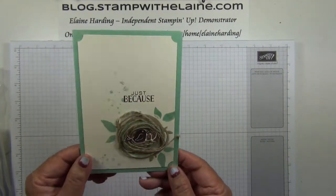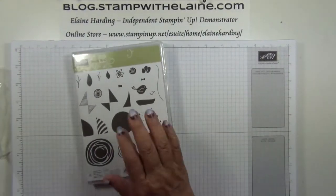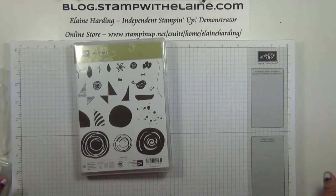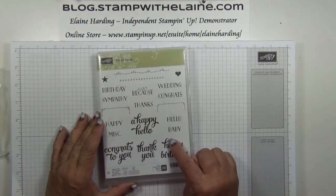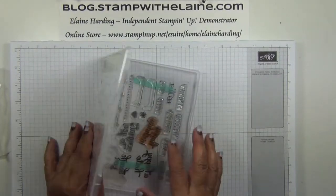Today's card we're going to be using that little bird. This is the card we'll be making. Let's gather our supplies. The stamp sets you need are the Swirly Bird bundle, which includes the dies which are called Swirly Scribble Thinlits dies. We'll be using the sentiments from the Ten of Cards photopolymer set.